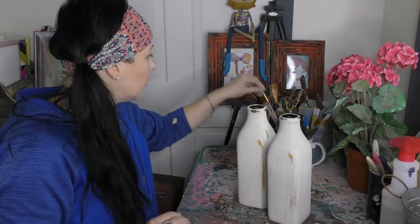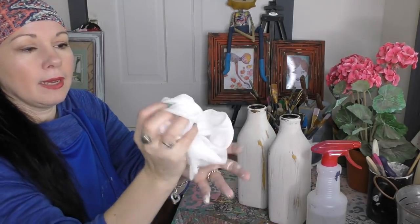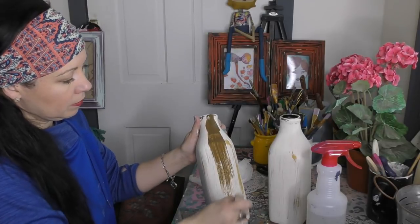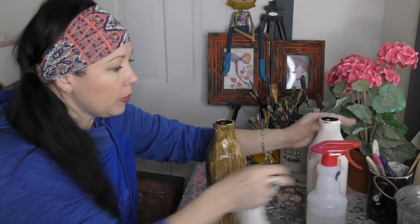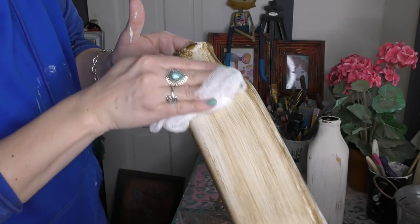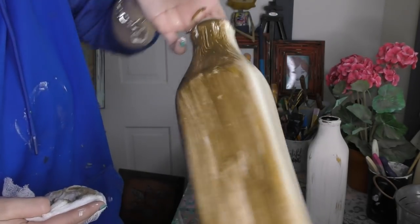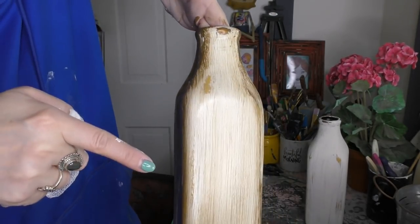Grab a brush — you can use any brush at all. I like to have a snowball size of my cheesecloth. I'm doing one at a time so I have plenty of time to work with it. No, you don't just leave your glaze on like that — the magic is about to happen when I get my cheesecloth damp and wipe it off.